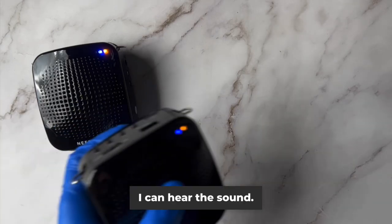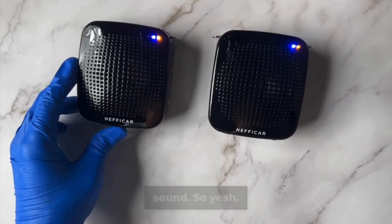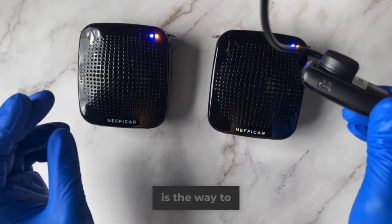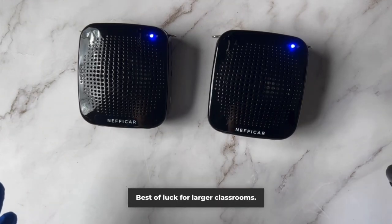I can hear the sound. Let's try the second one. Even this is giving me the same sound. So both the devices are connected, and this is the way to pair multiple devices with the same microphone. Best of luck for larger classrooms.